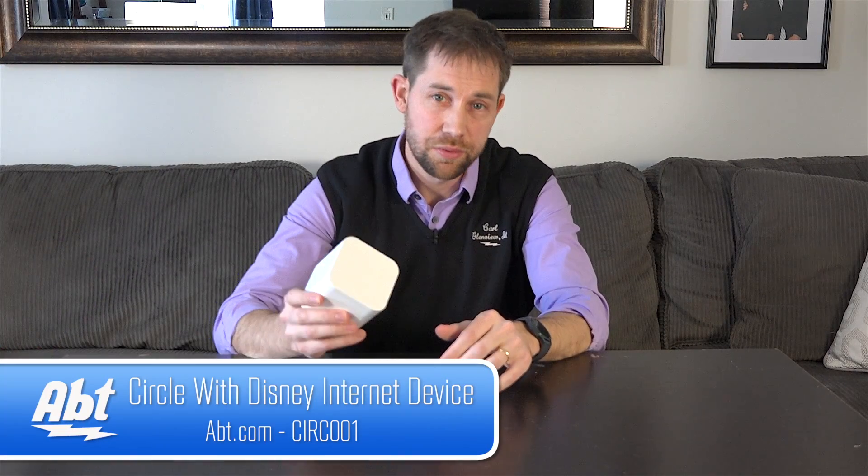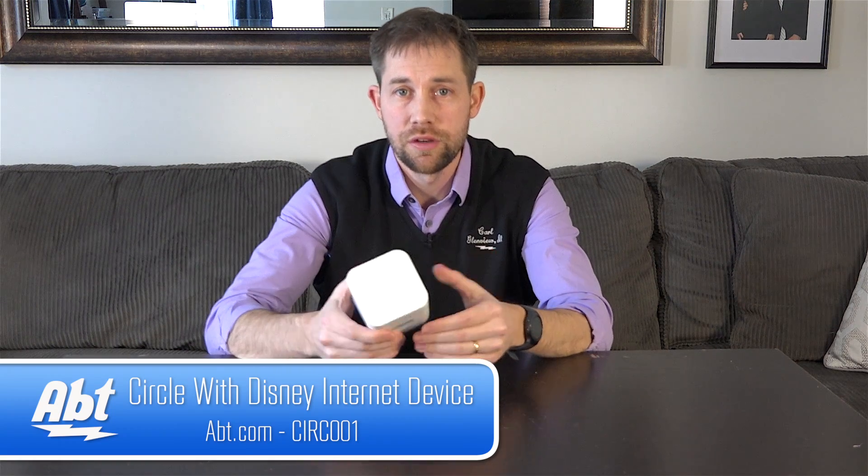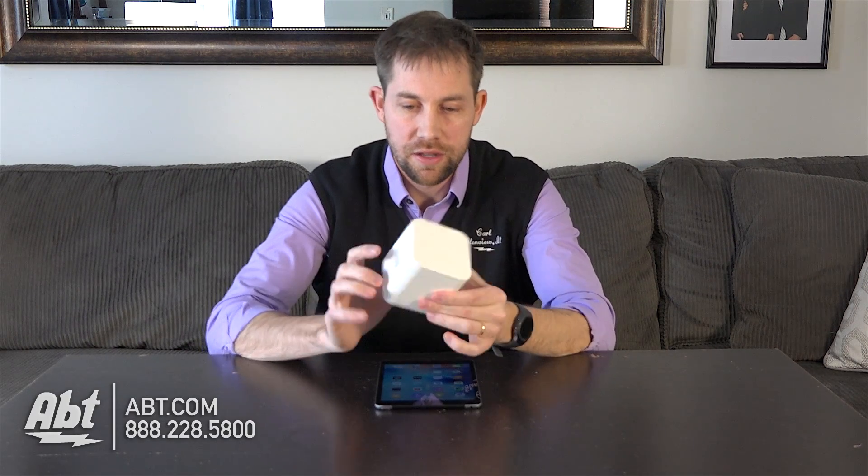Hey, I'm Carl with APT and we're going to do a quick video for you here today on the Circle with Disney. What this product is is a way to control the internet usage in your home.